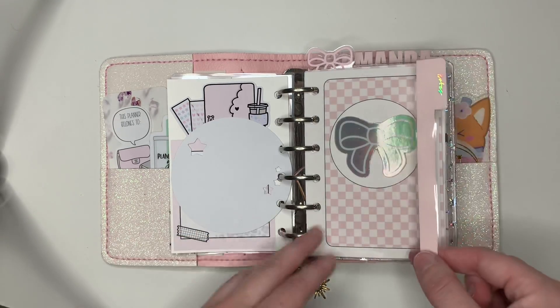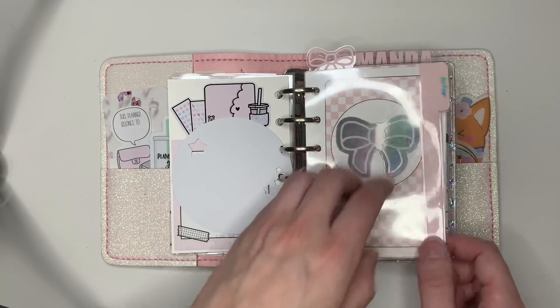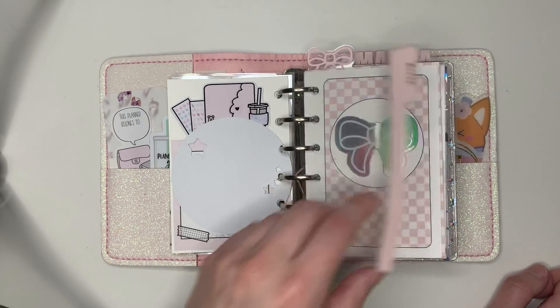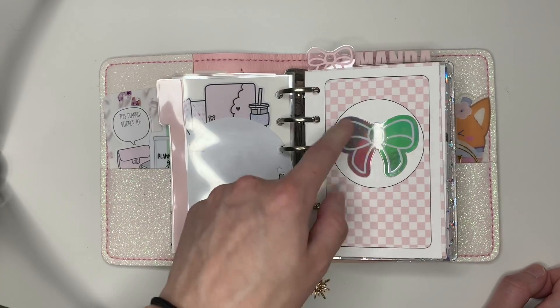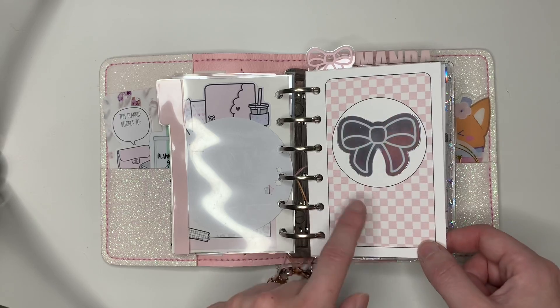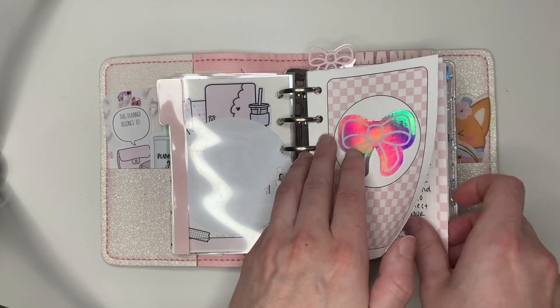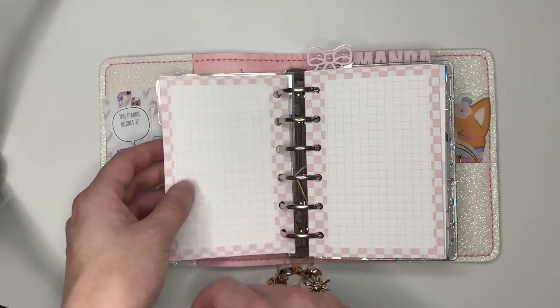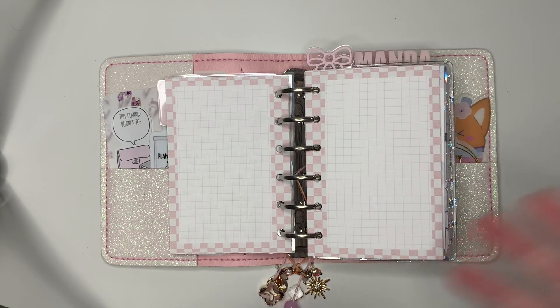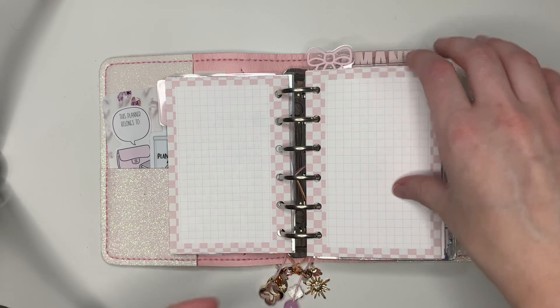And then these dividers — oh my gosh, I put a holo sticker on them. These are from Martha Plans. I have a little holo Fox and Pip piece. And then this is from Annie Plans — these covers and these inserts. I'm going to skip the first page because I did a little journaling on that page, but I basically just have various cute Annie Plans inserts in here. I just wanted to use all these cute notes pages.